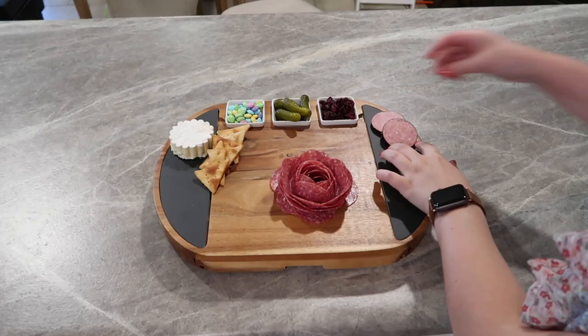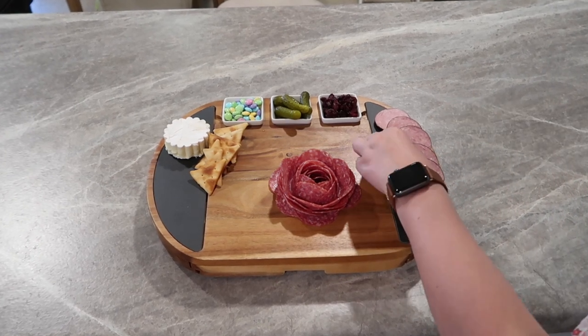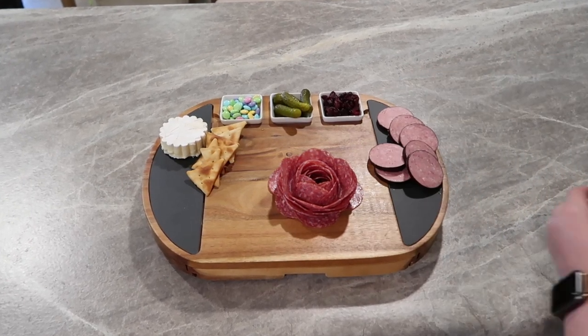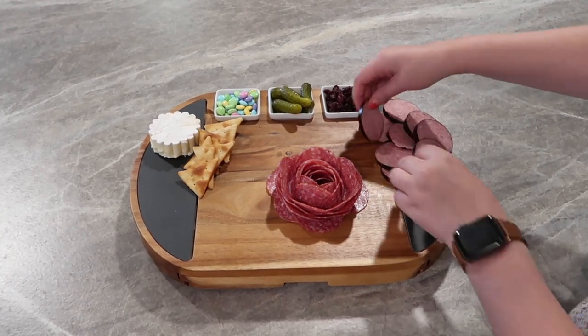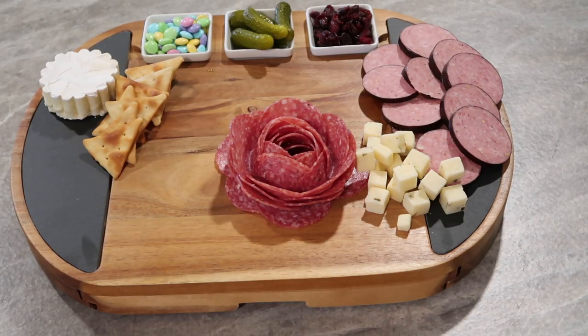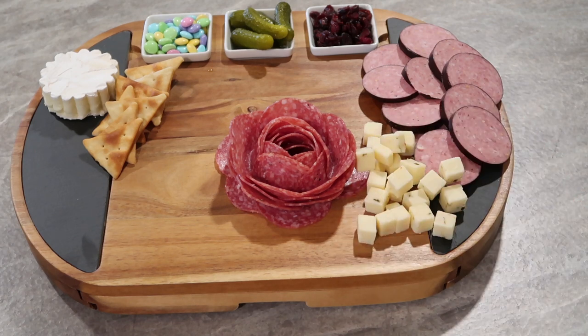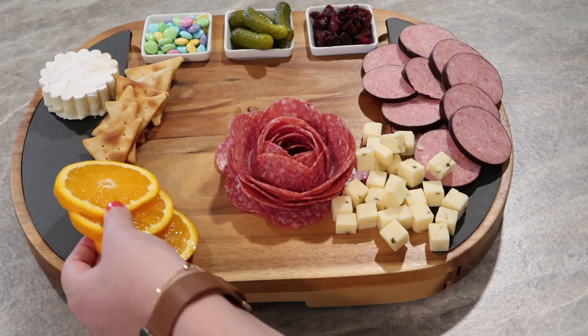I also did some brie cheese, except I took a cookie cutter to it just to make it into a prettier flowery shape. Then I did some pita chips because we love those. I try to make my boards as realistic as possible so that nothing goes to waste — we love summer sausage, so I threw that on the other side of the board. I also did some cubed pepper jack cheese. I like to buy my cheese already cut up if I can — it makes it a little bit easier to grab.